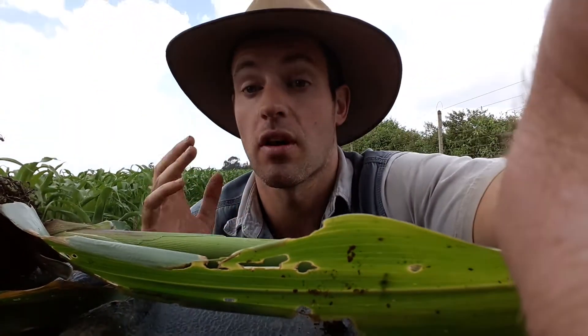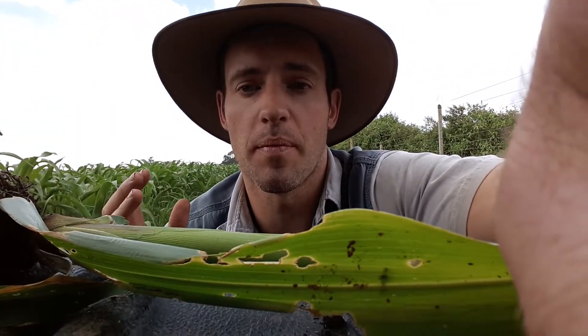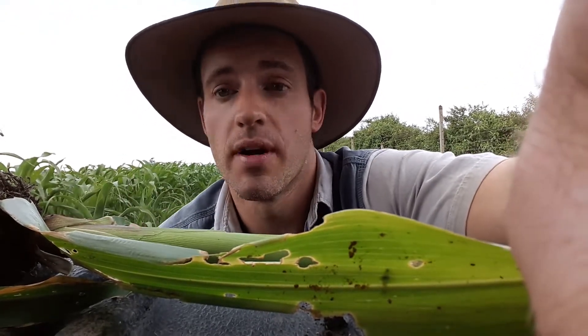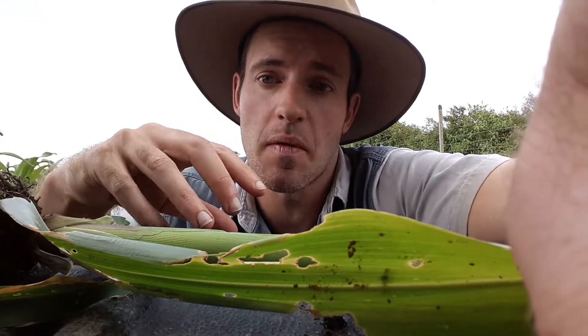Fortunately we haven't got a lot in this crop. We've been inspecting it thoroughly — three days at the most — looking across the whole field. Really important that you understand the patchy nature of this pest.